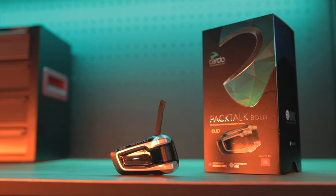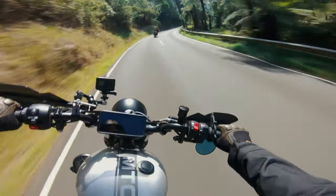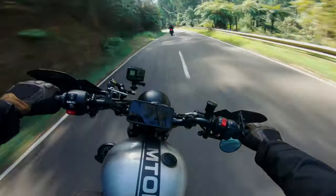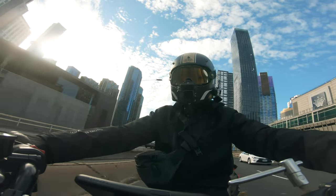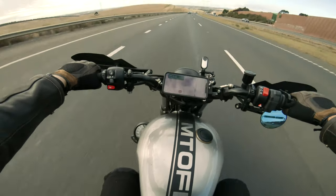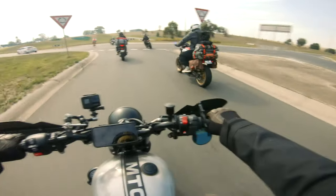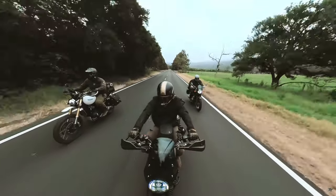About a year ago, Cardo sent me their PacTalk Bold comms unit and it has become an essential part of my riding kit. I do love riding in silence — not being able to take a call while riding is all part of the therapy that is motorcycling. But sometimes, mainly commuting to and from work or on long boring freeways, entertainment does come in handy, especially if it helps you stay alert. Plus the benefit of being able to ride with a mate or 15 and chat while riding is a whole other experience in itself.